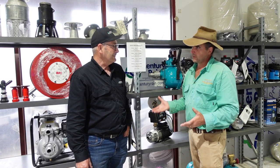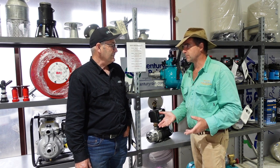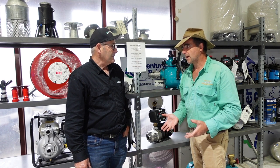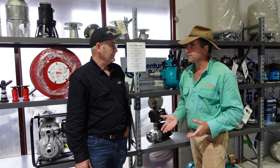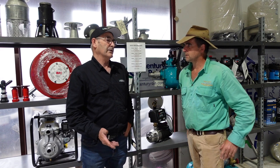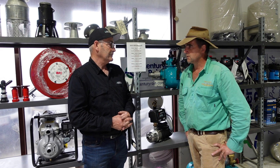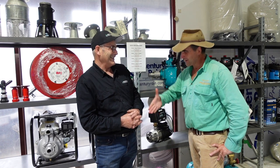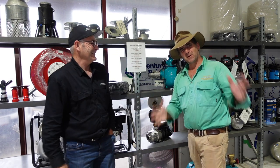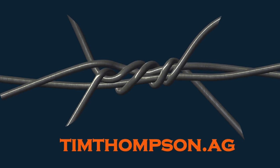Greg, thanks very much mate — you've taken us through an amazing amount of information about fire pumps. People should now have more knowledge about what they're choosing and what's on the marketplace. You do get what you pay for, and it doesn't matter what pump you buy — if it's a reasonable quality pump and you look after it, they'll last you a lot of years. Guys, if you like this kind of content don't forget to hit the subscribe button, give it a thumbs up, and there's plenty more on timthompson.ag. See you next week.